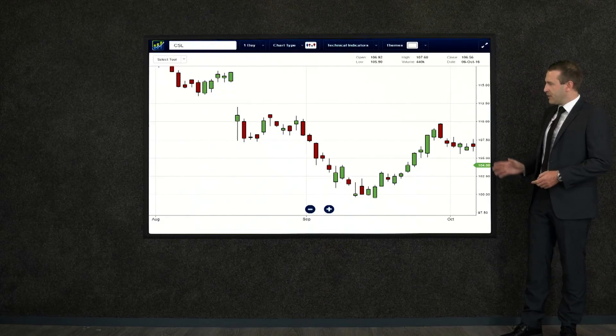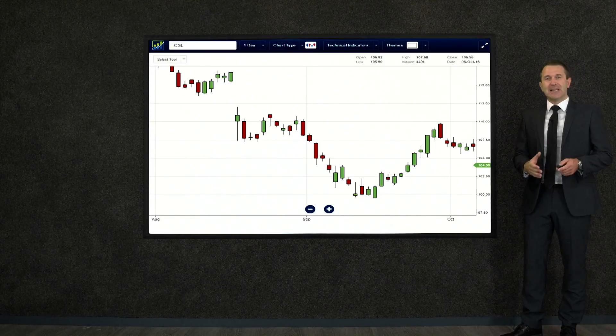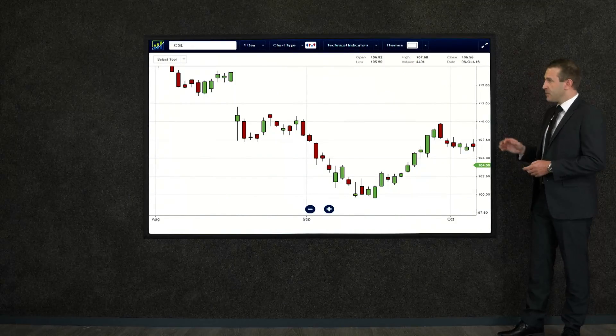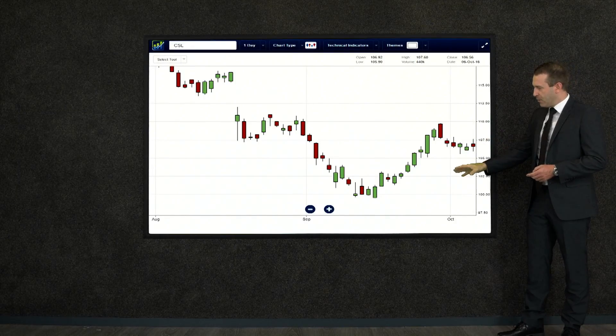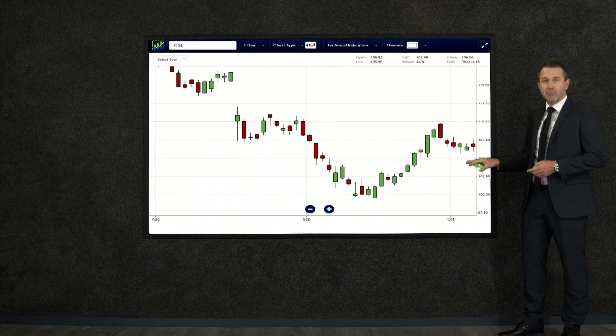Let's go to shareprices.com.au. We've got a candlestick chart over a couple of months here, starting over on the top left. Clearly it's come down off a high and made its way gradually down to the very bottom. Note that it's very smoothly come to a halt and turned around.